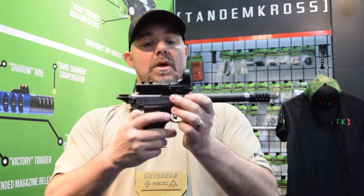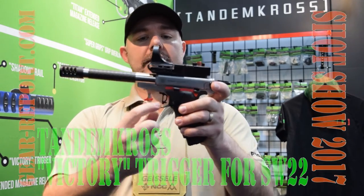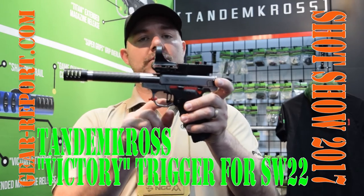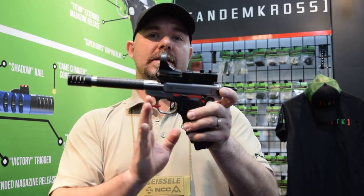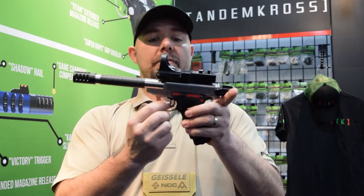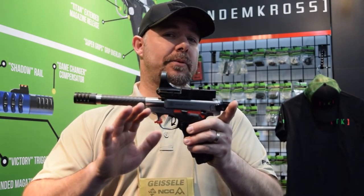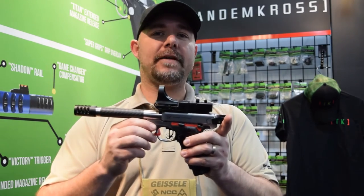We also have the skeletonized trigger. It's a flat face with texture on it, and it has post-travel and pre-travel set screws so you can customize how much your trigger is going to move and how it's going to engage the firing pin. They claim it is capable of reducing the trigger pull weight by about half a pound.